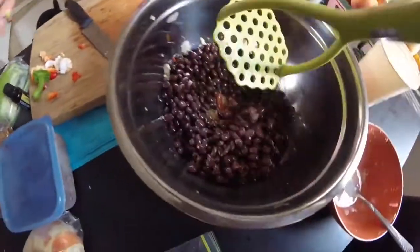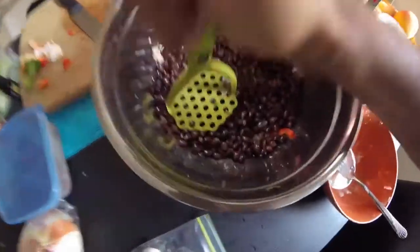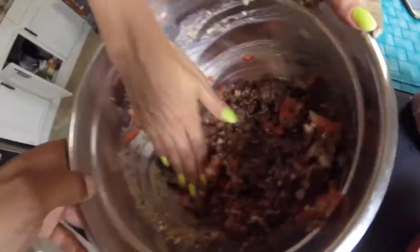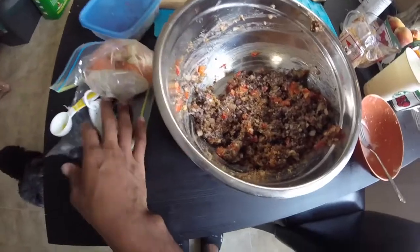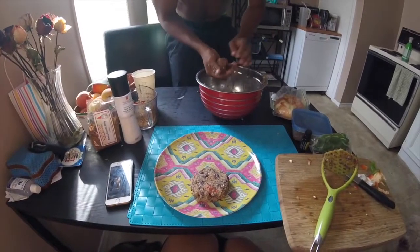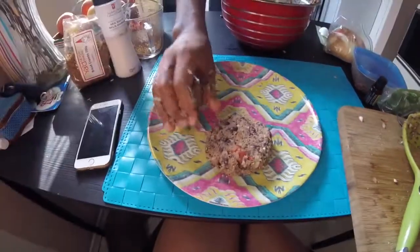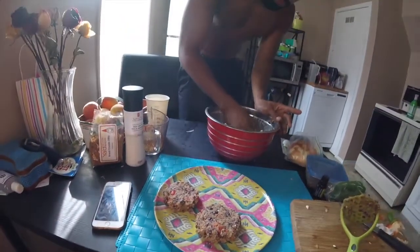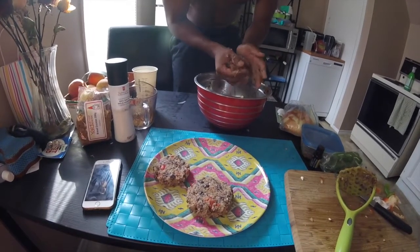Put the beans in there and now we're just mashing it all together. We just added the breadcrumbs and olive oil, now we just got to make this into patties. Look at that — perfect. It's like you've done this before. I have never made burgers in my life. I can make four big ones.